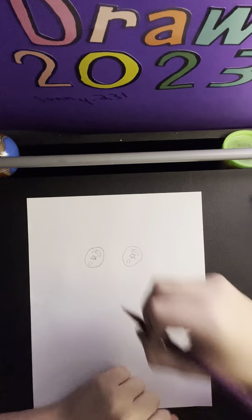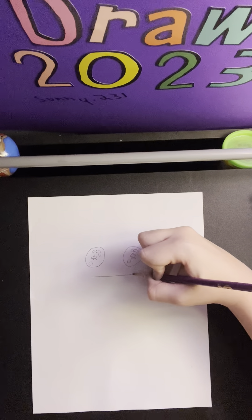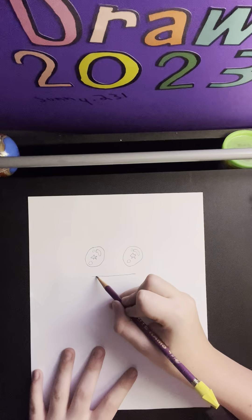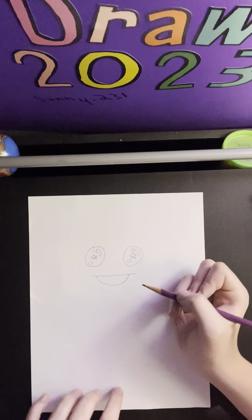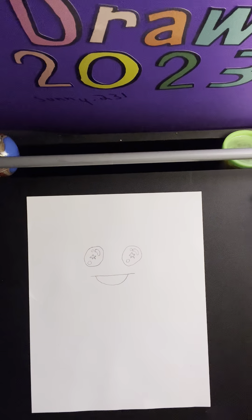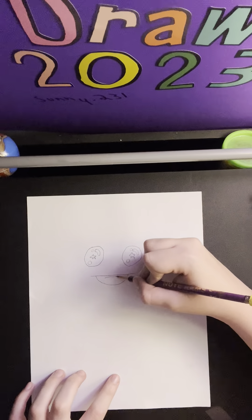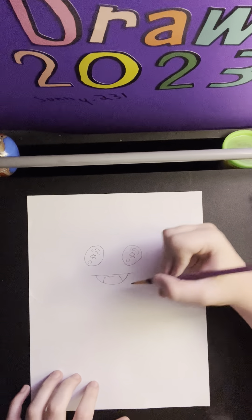Now we're going to draw in the mouth. We're going to start with a straight line going across both of the eyes, just like that. And then we're going to step in and draw another line, just like that. Now we're going to draw a little tongue inside, just like that.